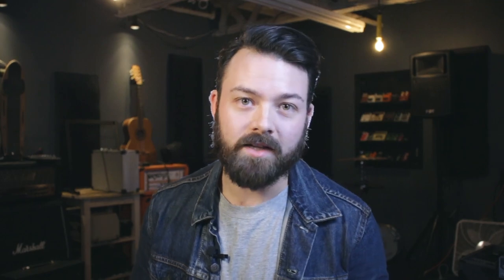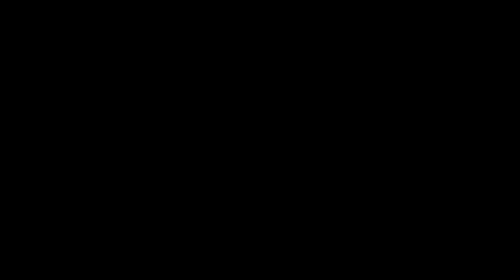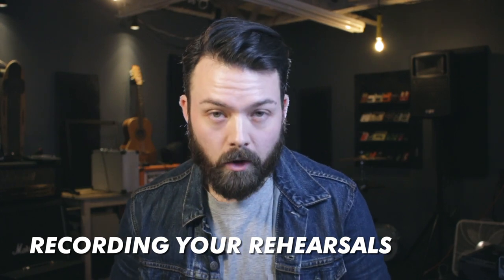If you're going to go the live sound experience, it's a lot more streamlined — all you need is a mic, maybe not even a mixer, and some powered speakers. Again, this is a subject for a whole other video, but let's quickly go over some of the basics. First of all, I think it's really important to record some of your rehearsals.